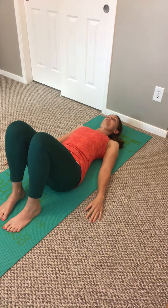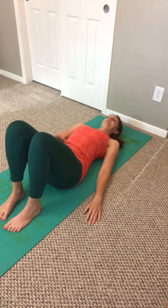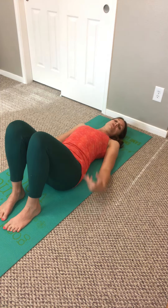Do it again. Draw your belly in, pelvic floor comes in, your belly scoops in. This is the drawing-in maneuver.